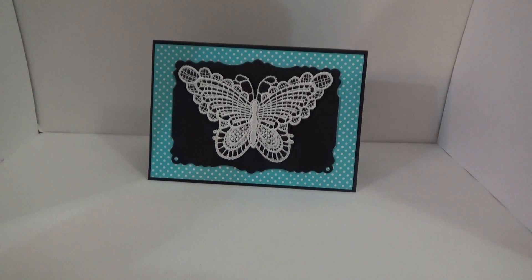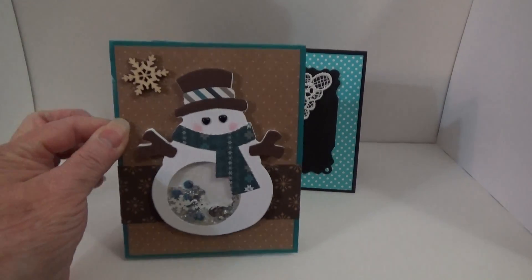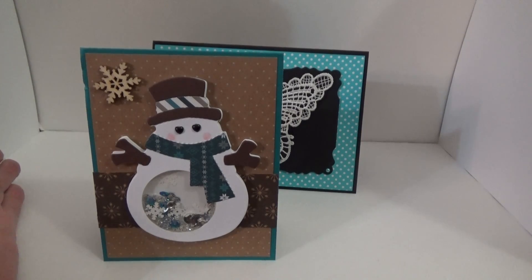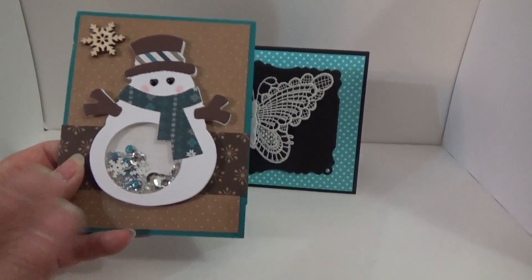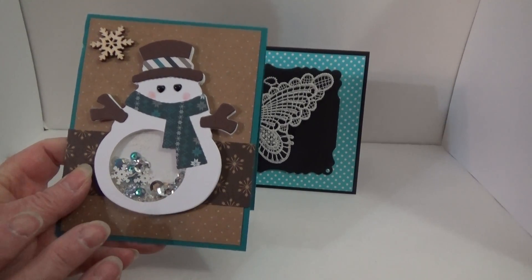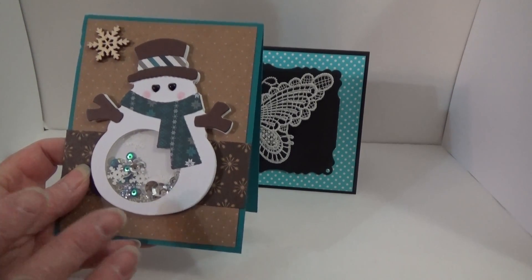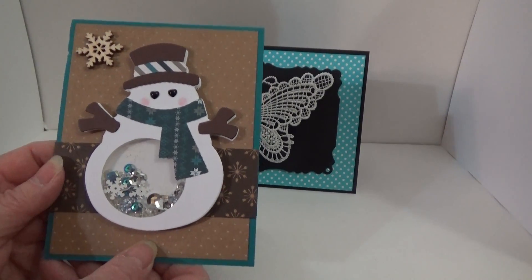And then the next one I got was from Paige. And look at this shaker — isn't that the cutest thing? At first, when I first looked at it, I thought the snowman was wooden, because it looks so realistic. Oh my goodness, it's just so cute.